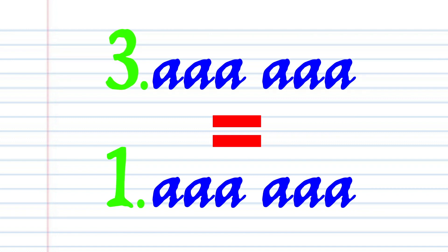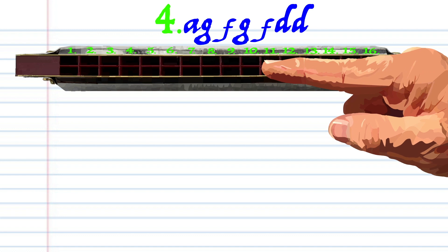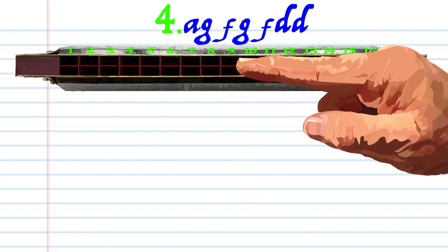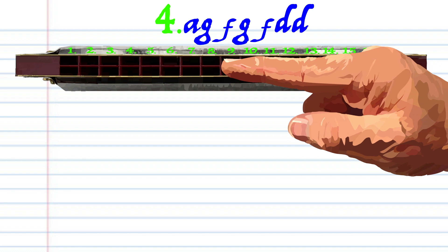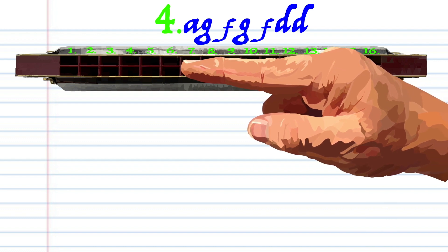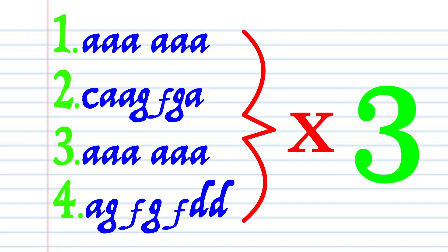Now phrase three is exactly the same as phrase one, so let's move on to phrase four. Breathe in through ten, blow into nine, breathe in through eight, blow into nine, breathe in through eight, and breathe in through six twice, and practice this until you end up with something that sounds like this, and repeat phrases one, two, three, and four two more times before moving on to phrase five.